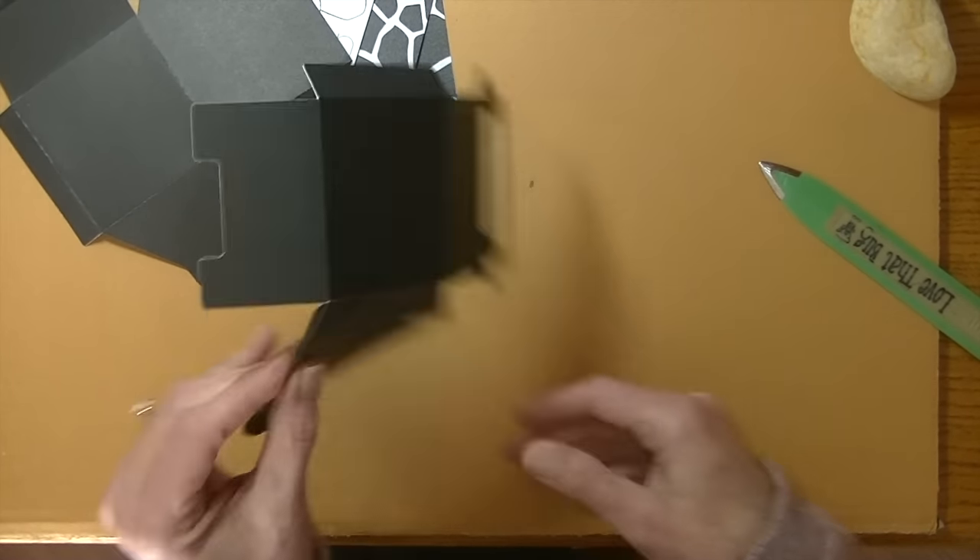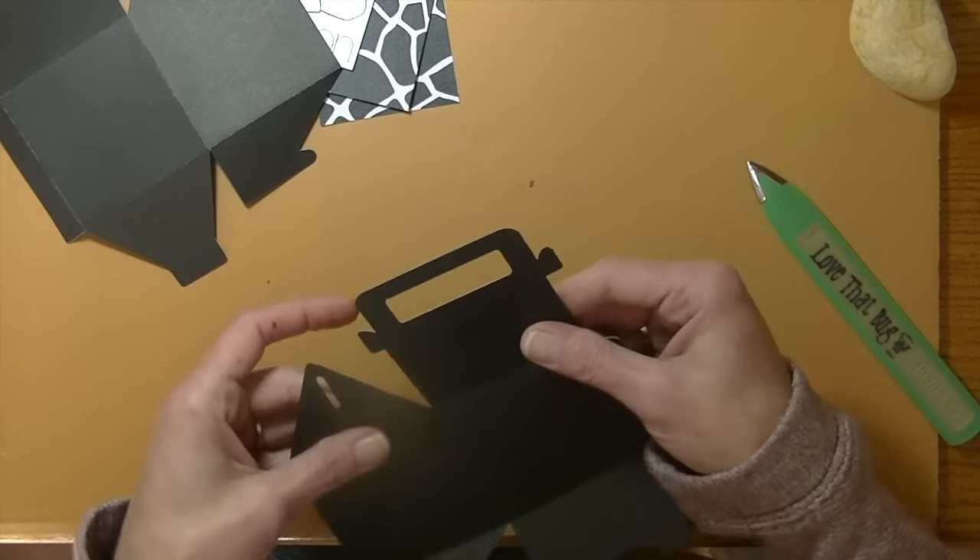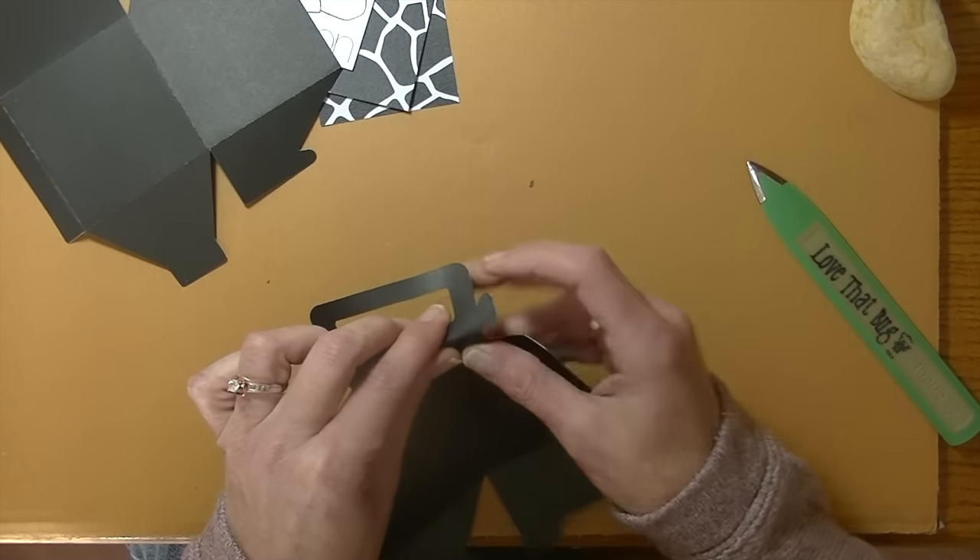I would have printed it out, but my printer has no ink in it. I'm patiently waiting for my ink to get here — it should be here this Saturday. And like I said, you can change it out. If you want to make it personable, you can certainly change all that out if you want to.